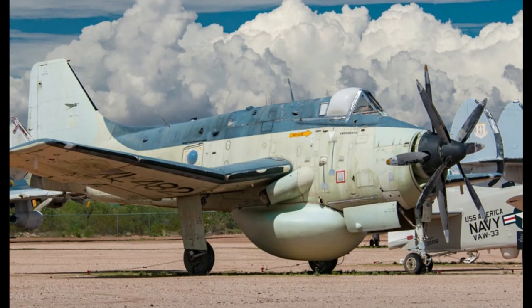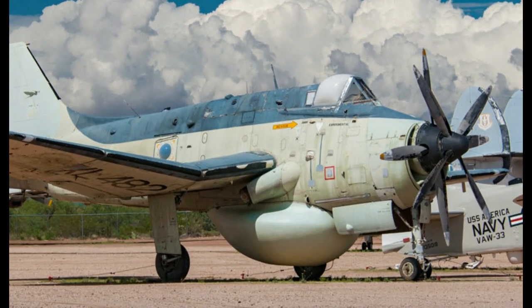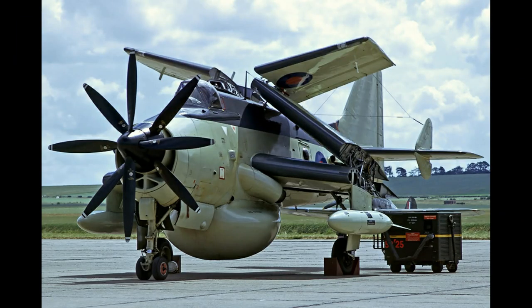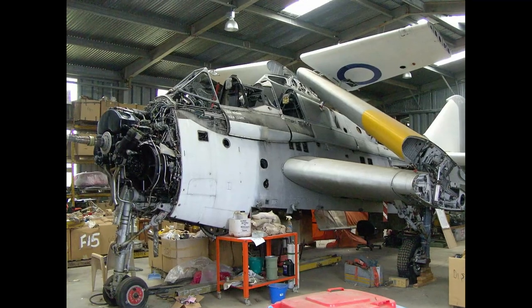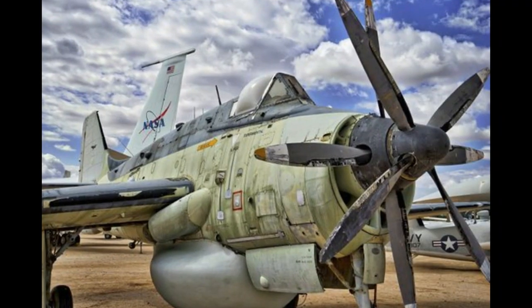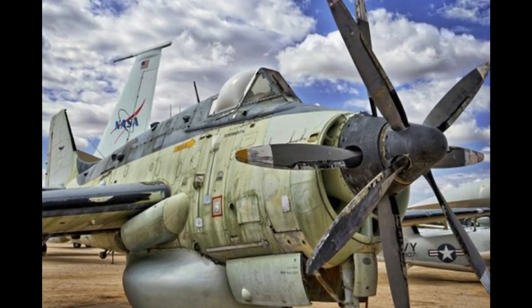This is the case with the awesome Fairey Gannet. Developed just after World War II as a dual role submarine hunter and attack aircraft, it was powered by two Mamba jet engines driving contra-rotating props. It's just ugly enough to be really good looking to me.